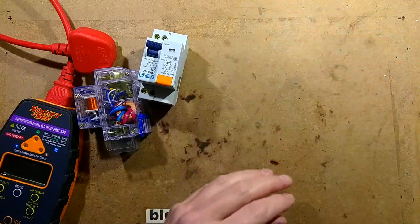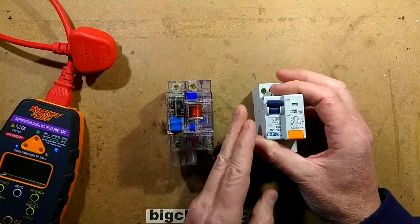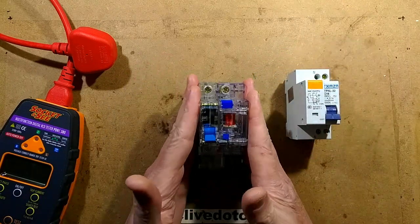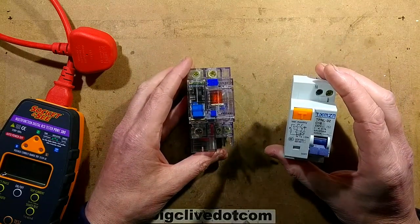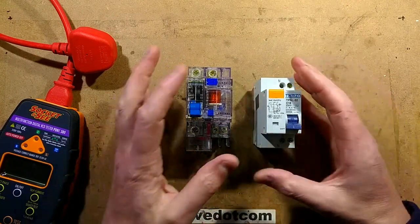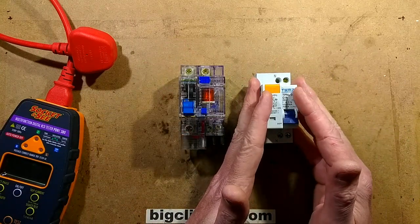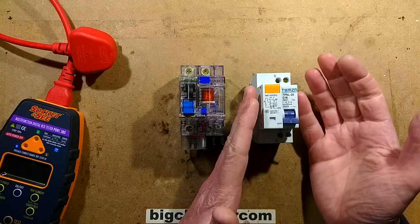They've got a whole range of these breakers, so I've got two — this one's for another video later. This one is a standard two-module RCD, or GFCI or GFI. And this other one is odd because it's a combined RCBO, which is the British terminology meaning residual current breaker with overload protection. That means it's not just an earth leakage device — it can also detect a faulty load drawing too much current, and it will trip.